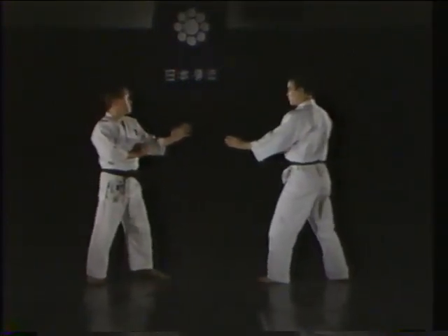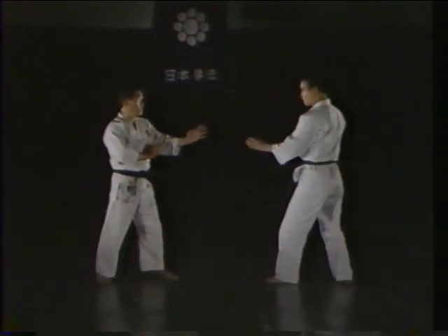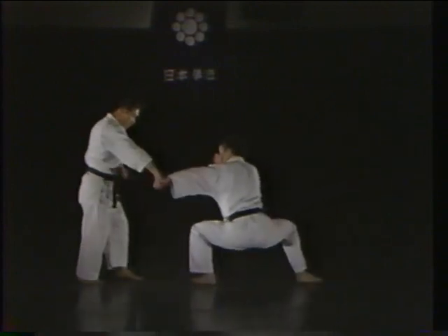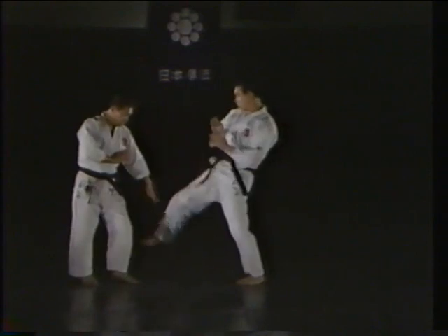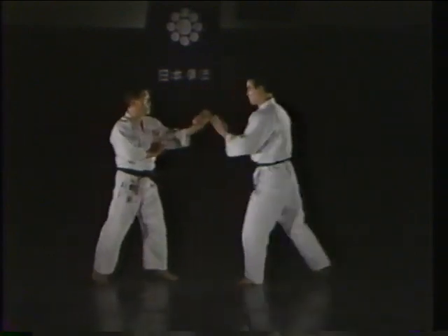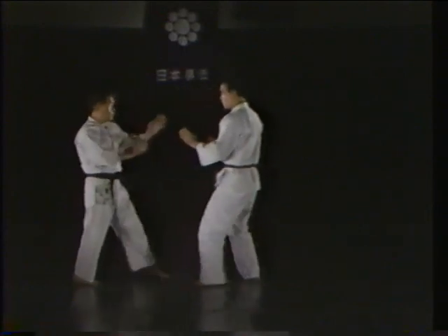The shita ukei is used to parry an attack to the body. In this technique, the zempakubu or tōken is used to drive the opponent's inner forearm or inner ankle downward and outward at an angle. You can also use the shōken to drive the arm or foot straight down.